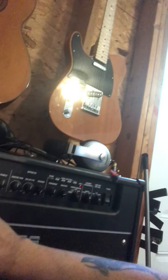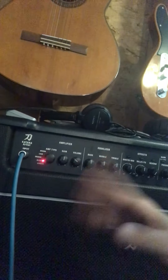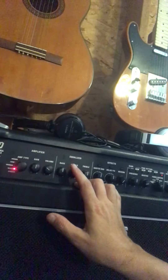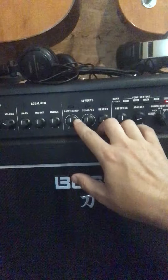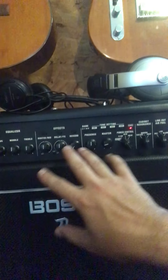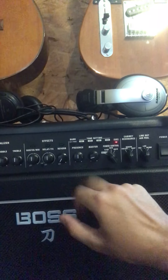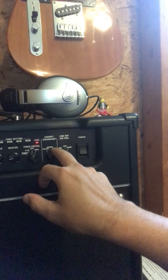So right now I have the gain at 12 o'clock. Volume is just the volume, for the sake of making sure it's not too loud. Bass, middle, and treble are at 12 o'clock as well. All of the effects — booster, delay, reverb, all that good stuff — is off right now. The presence is at 12 o'clock as well. I'm using a low wattage setting, and I've got it set on the modern voicing.